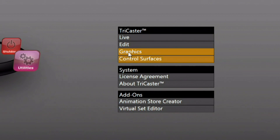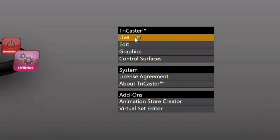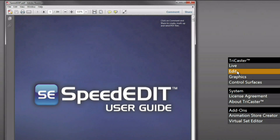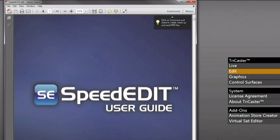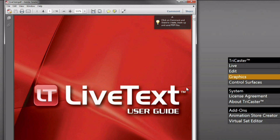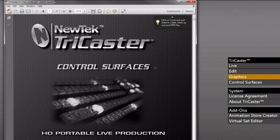In the help menu in our menu ring, you have access to all of the user guides for the TriCaster. The live production user guide is available here as a searchable and printable PDF. There is also an edit user guide for Speed Edit, the nonlinear editor included with the TriCaster, and a graphics user guide for Live Text, the character generator included with the TriCaster and available as an external add-on.